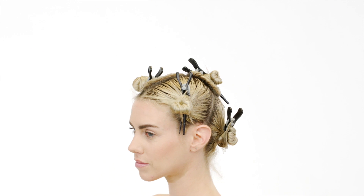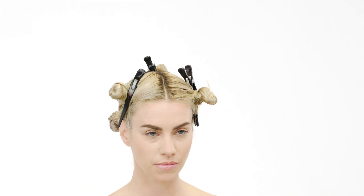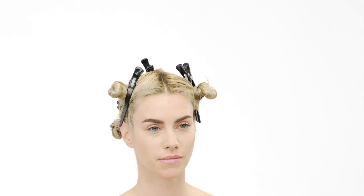Sections 4 and 5: make a middle parting on the top of the head and divide the hair in two.